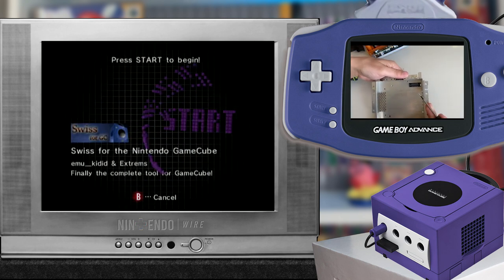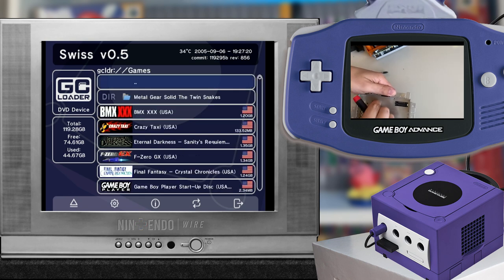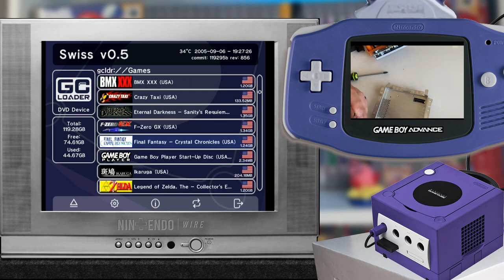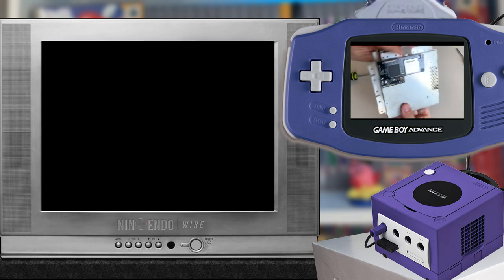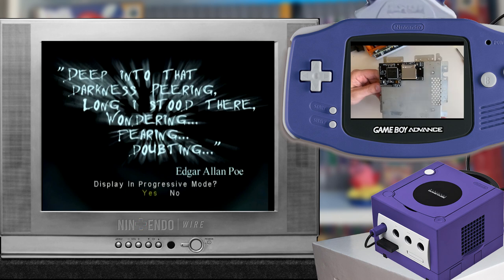Swiss is a piece of homebrew magic for your GameCube that lets you run homebrew, significantly run better Game Boy Player software, and most importantly, run legal backups of your GameCube library. Yes, you can run unauthorized backups from the GC Loader. However, I do not condone this practice. Each and every game running on my GC Loader is a backup from my personal collection. Nintendo Wire does not support software piracy in any way, shape, or form.